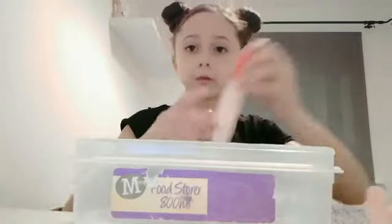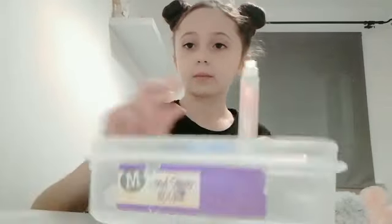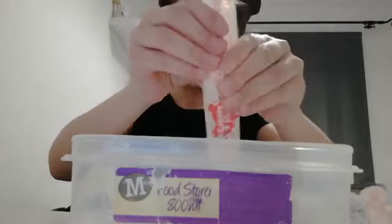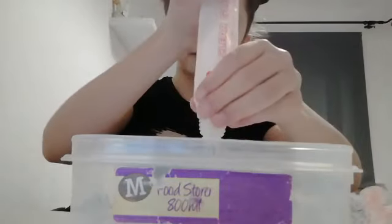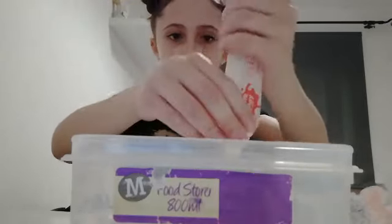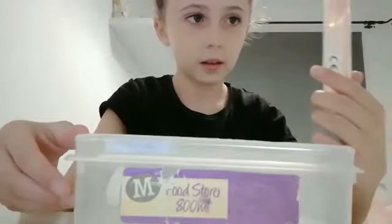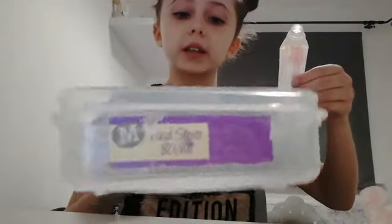Let's get started! The first thing you're going to do is get your glue and pour it in. It's very clear. I'm going to try and get all the glue out because I don't want to waste it. I'll try and get as much glue as possible — I think that's all I'm going to get.